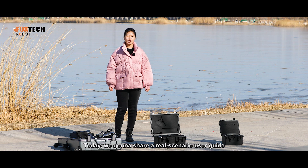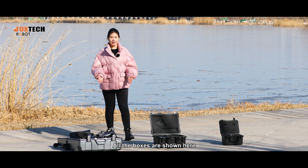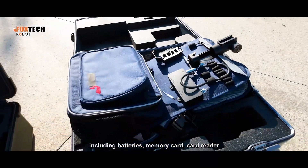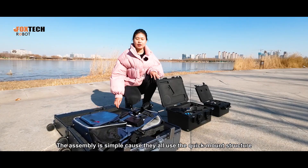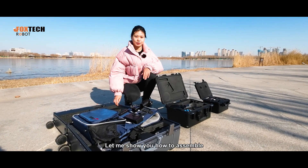Today we're going to share a real scenario user guide, hope it's helpful. All the boxes are shown here. All the accessories including batteries, memory card, card reader, and other items are contained in here. The assembly is simple, called their used quick mount structure. Let me show you how to assemble.